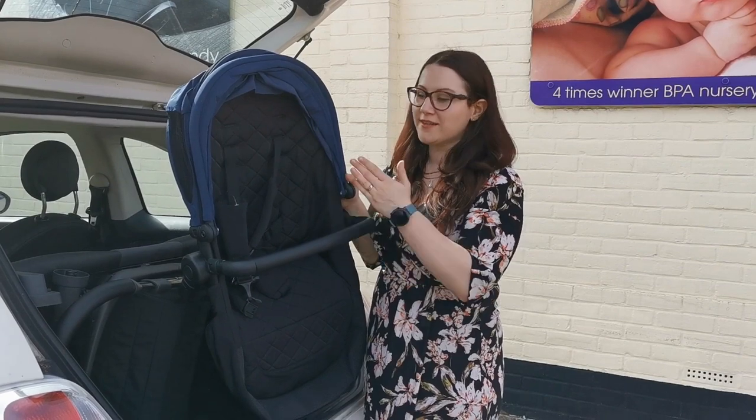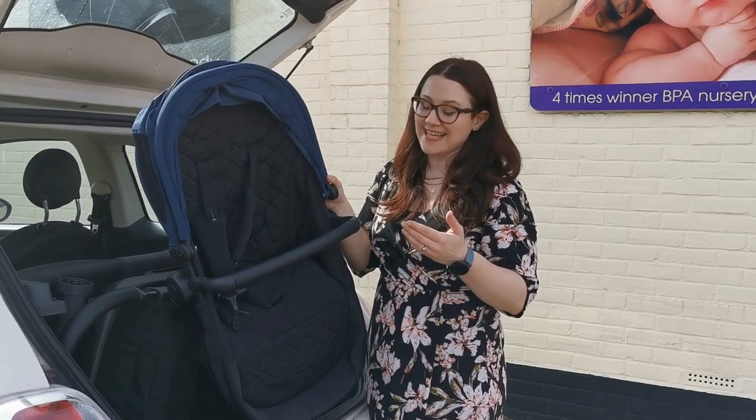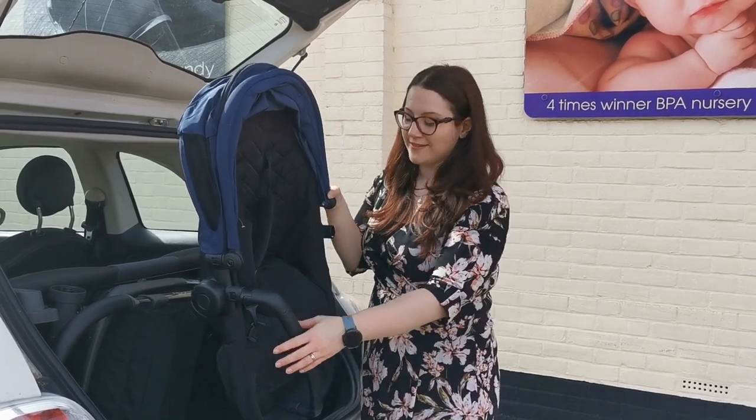Now, with the Orange seat unit — this is the old colour as we're still waiting for our stock to arrive — the shape and size is exactly the same, so this will work. Whether you've got the 2019 model or the 2021 model, it'll be absolutely the same.